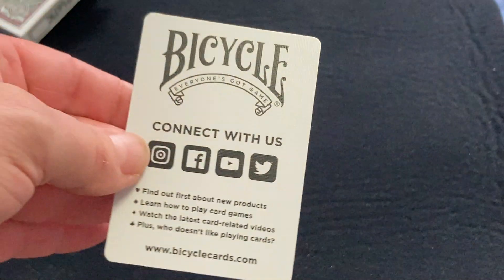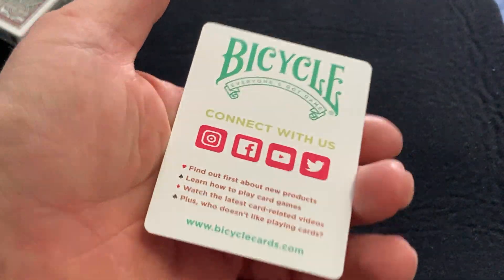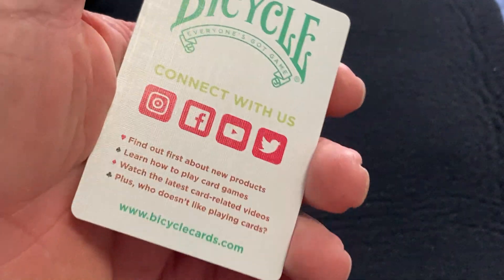No seal, nothing on the flap, just some pretty packaging. And then you get to the cards — you do get a little ad card with the Bicycle branding, which tells me it's a Bicycle release.